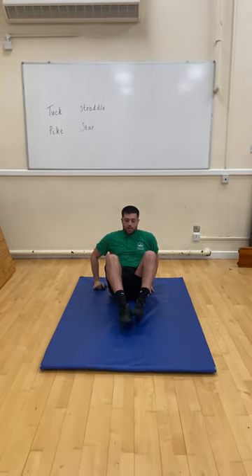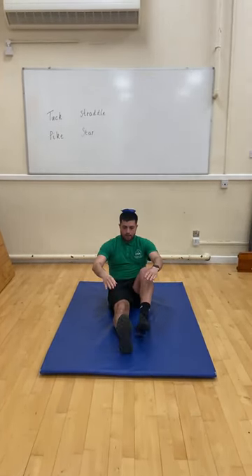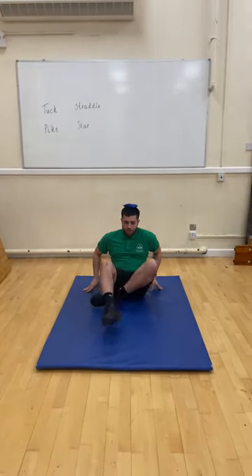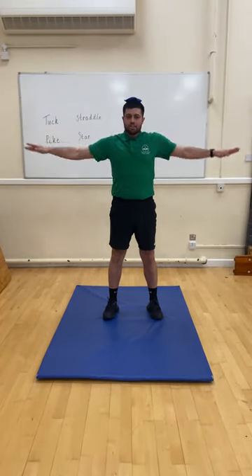Let's see if I can do it. From tuck — bean bag on my head — to pike, straddle, and then hopefully I can go to star, nice and stretched, holding your shape. That's the challenge.